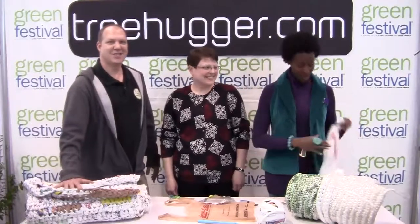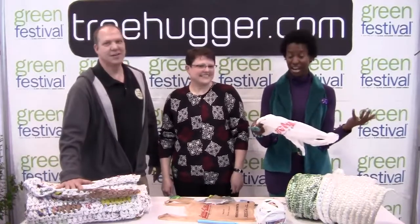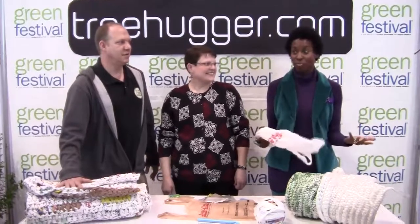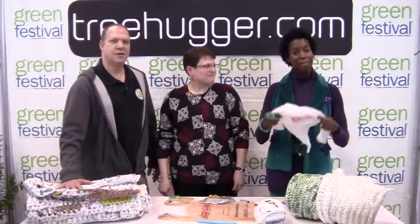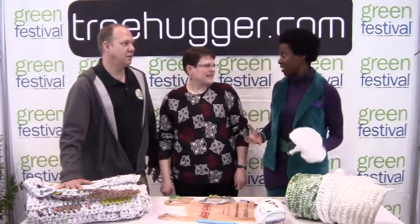Have you ever wondered what to do with all of these plastic bags that accumulate under your kitchen sink? I've got hundreds of them. I've always thought, what if I could make something great out of them? Well, this amazing group of people are doing so. They're actually making mats for homeless people. Tell me about your project and how you got started.